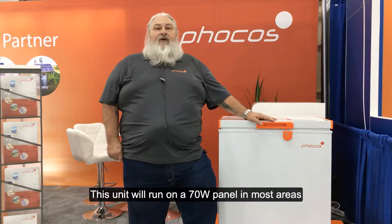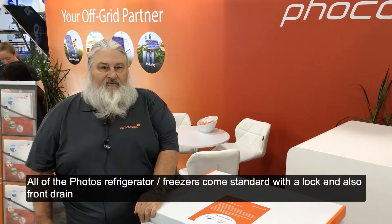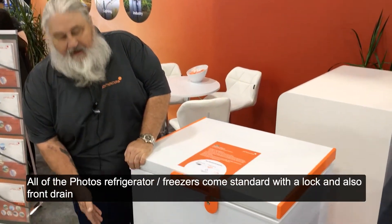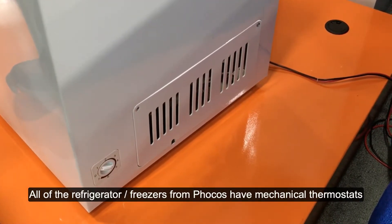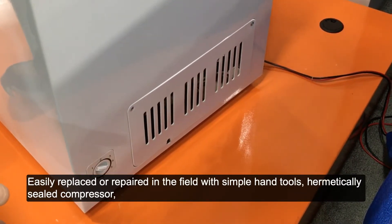This unit will run on a 70 watt panel in most areas. All of the FOCOS refrigerator freezers come standard with a lock and also a front drain, with mechanical thermostats easily replaced or repaired in the field with simple hand tools.